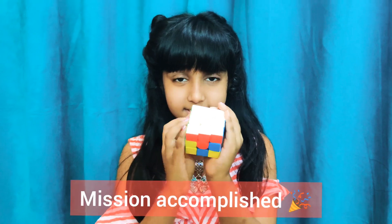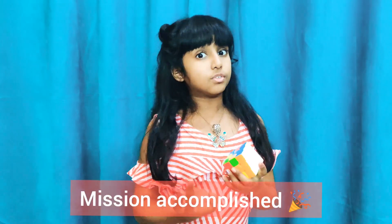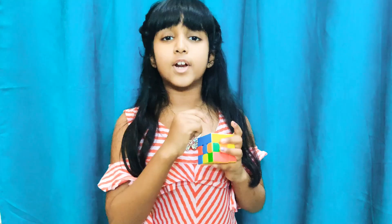See — yay! So next time you will learn how to do the yellow face as well. Till then, practice this and like, share, and subscribe. Your friend Sanjana Speaks signs out — bye!